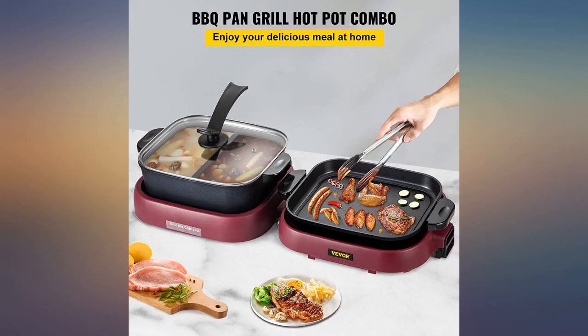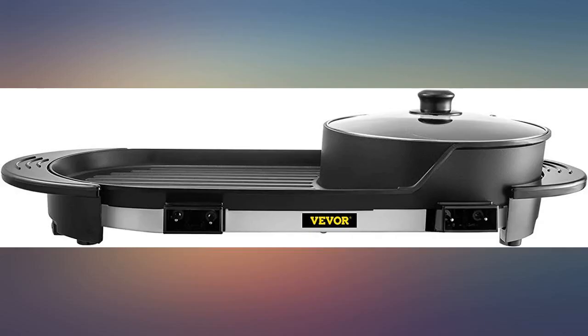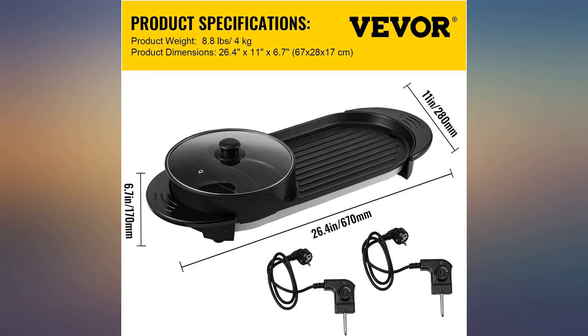Grill had a scuff mark on it. Still works okay but I shouldn't have received a new product with that on it. The depth of the soup isn't deep enough or wide enough, so if you're planning on hosting a big group it is not ideal. You will still need a separate pot to do bigger portions.